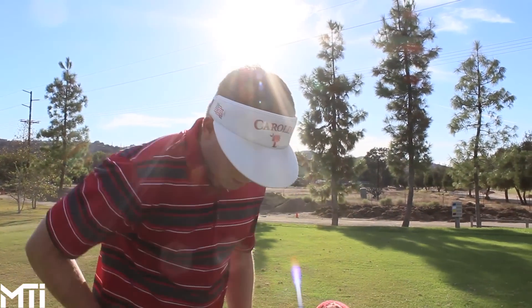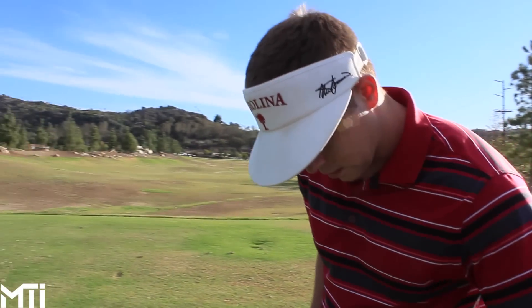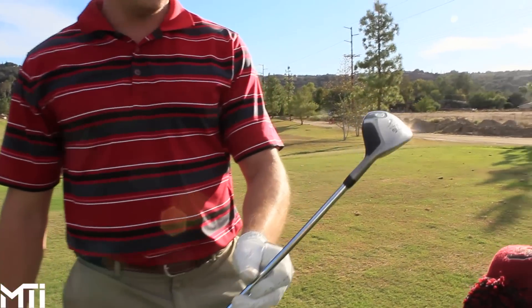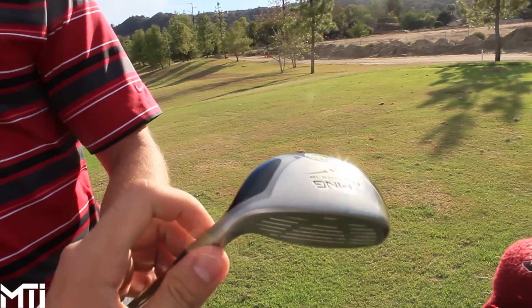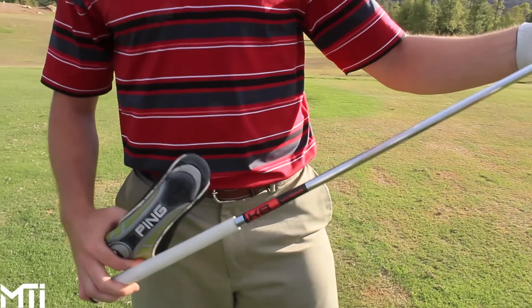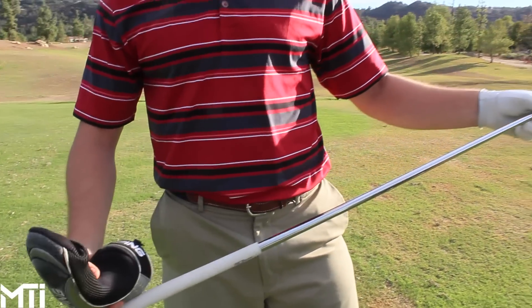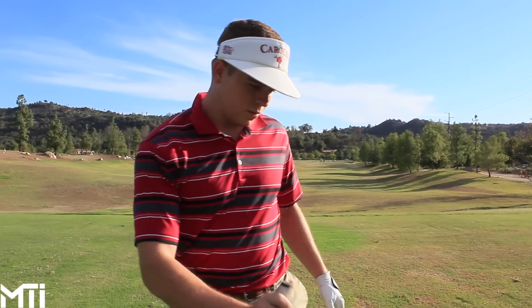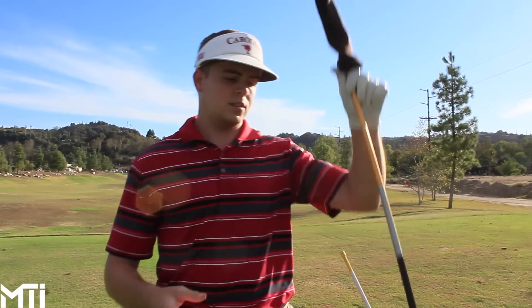The lie angle is two degrees upright on everything. He plays four through pitching wedge — no three iron at all. He has a two hybrid, a Ping Rapture 18 degree. It's pure, goes a little baby fade. He has a KBS hybrid steel shaft in it with an Iomic grip. The spin numbers look really good — it's low, doesn't flare in the wind, and rolls a lot. Everything is standard length.